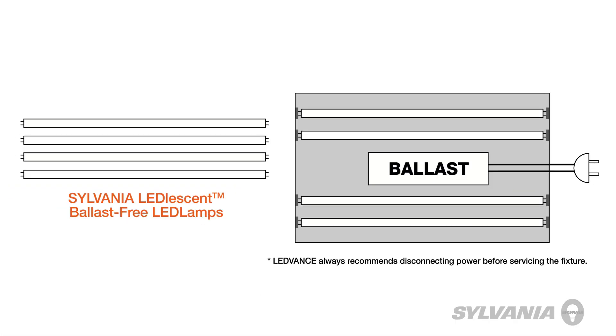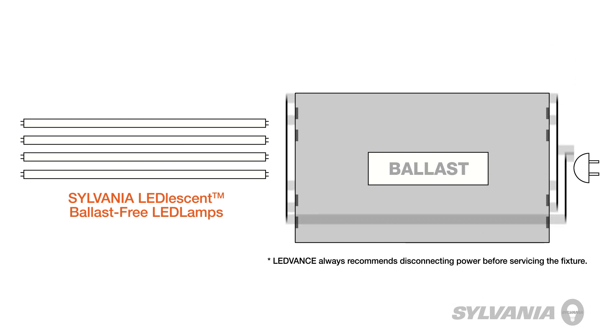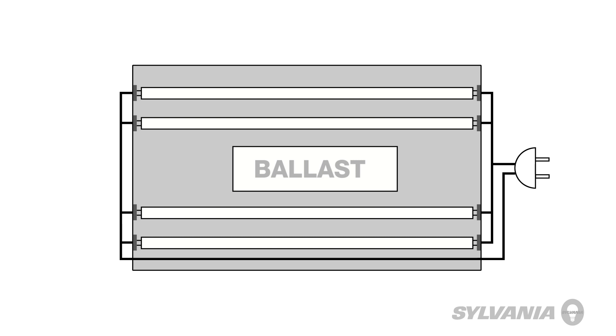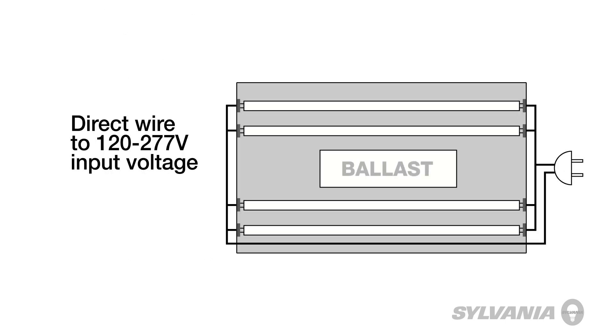Sylvania LED Lesson lamps install quickly and easily in existing fixtures. No socket change is required. The ballast is simply bypassed, bringing line voltage directly to the lamp.